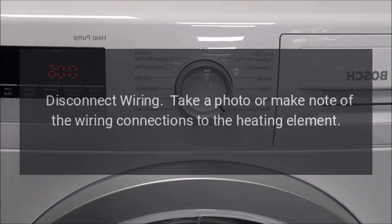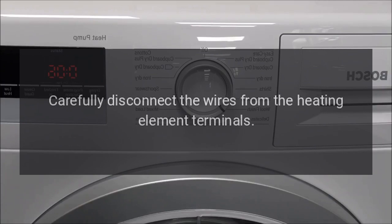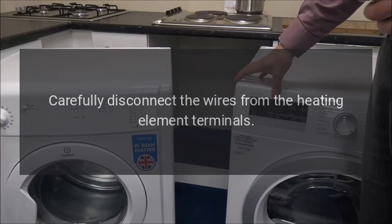Disconnect wiring: Take a photo or make note of the wiring connections to the heating element. Carefully disconnect the wires from the heating element terminals.